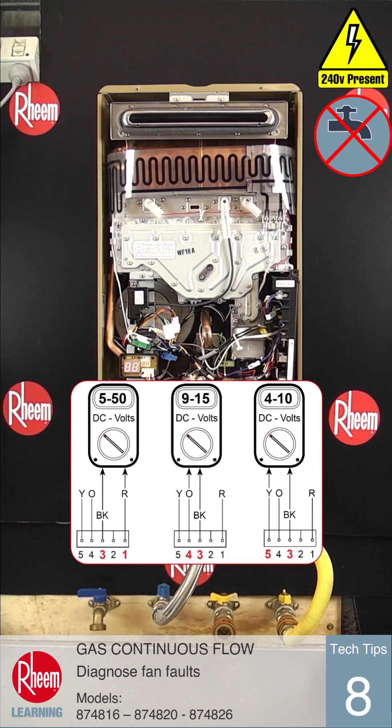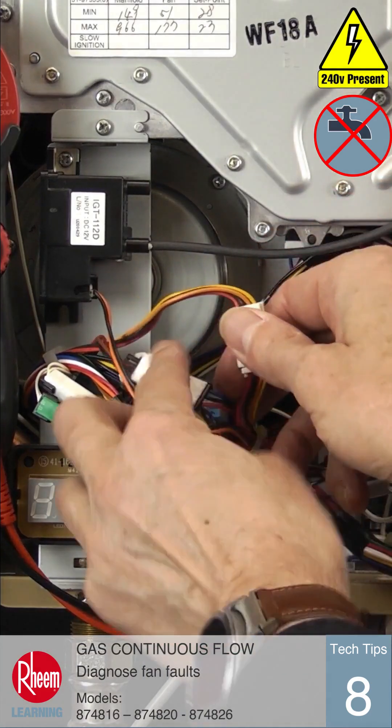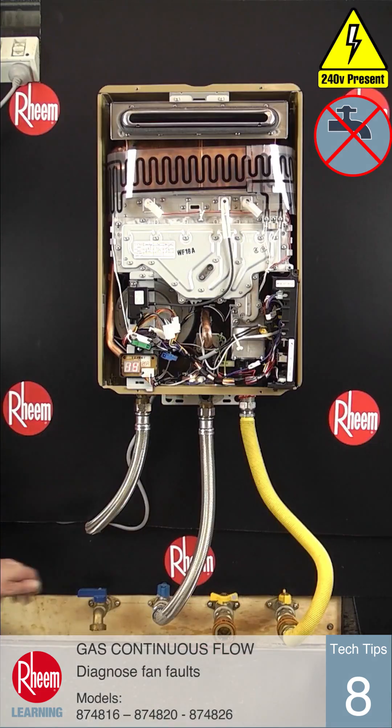The following electrical tests need to be carried out using a multimeter set to measure DC volts. We need to check the voltages that connect to the fan connector on the PCB, or from the plug and socket on the wiring loom to the fan, which may give better access.